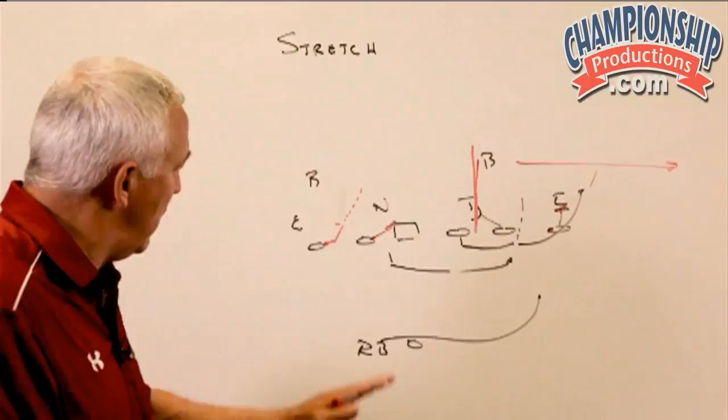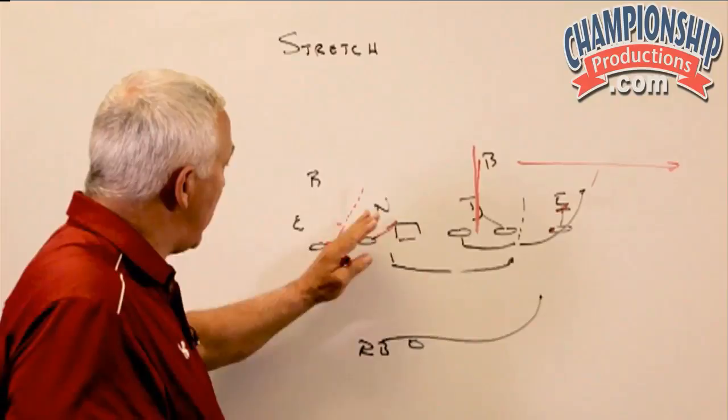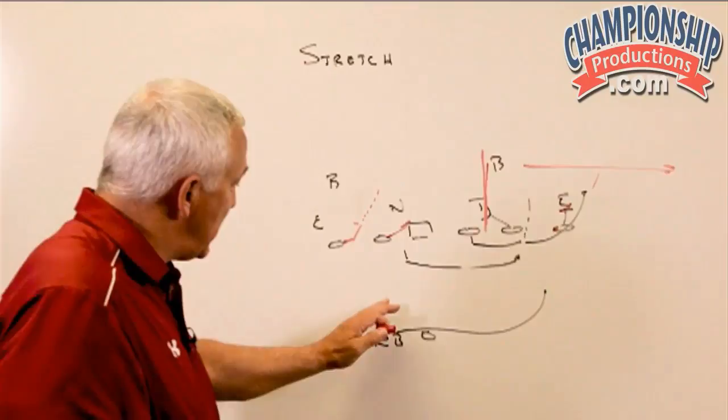One other coaching point is for that backside tackle. If he's got a vacated area down inside, he's going to start zoning inside with a plan to cut off that linebacker. But also, one of the things that happens in the zone read — when he comes inside, a lot of people will crash that backside defensive end. If you allow that backside defensive end free reign and the ability to run, and he's an individual that crashes, it becomes possible for him to run the stretch play down.